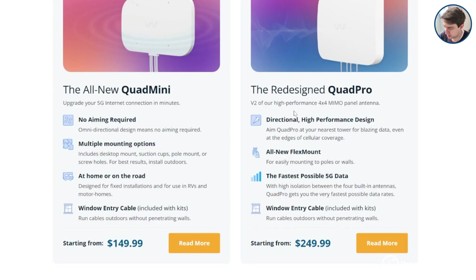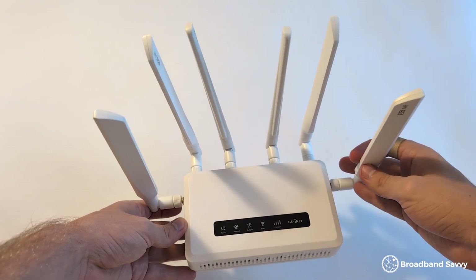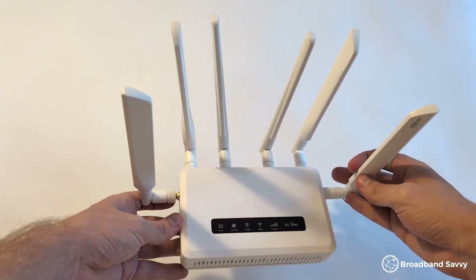It's also worth mentioning that 4x4 means there are 4 incoming and outgoing antennas inside the Quad Pro, which means, as an end user, to get the most from this antenna you'll need to use a 4G or 5G router with 4 antenna ports. So we'll be using the GLiNet GLX3000 to test this external antenna.